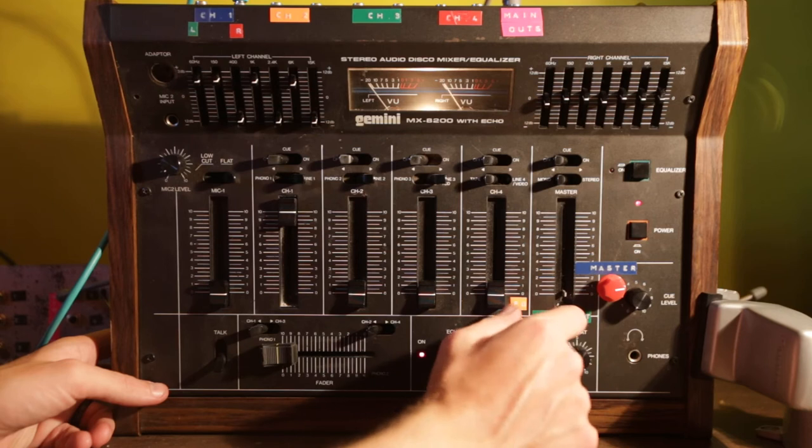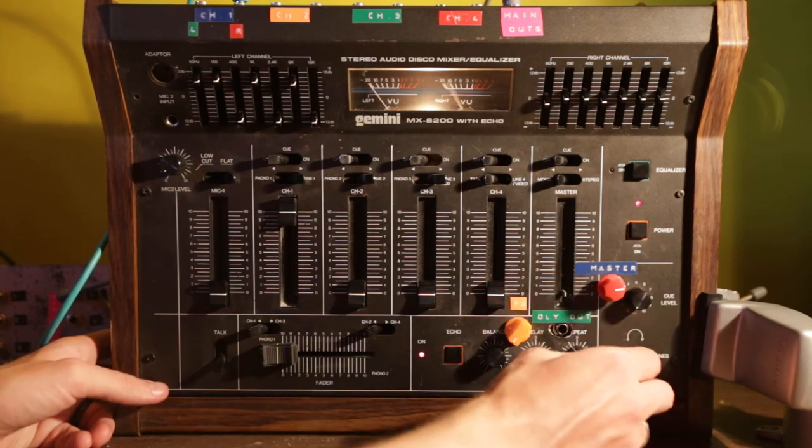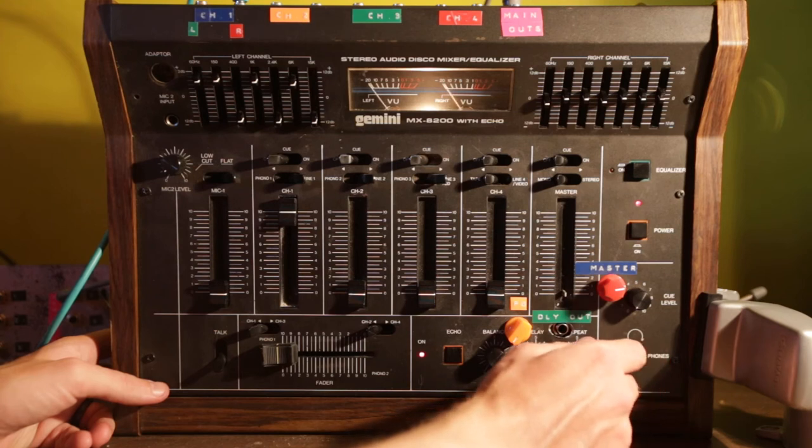I'll turn up the extra feedback. I accidentally wired up the pot backwards, so that's more feedback, and now we're almost self-oscillating here.